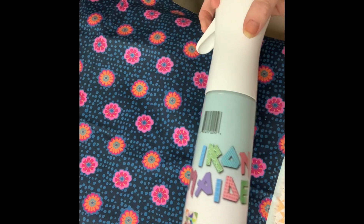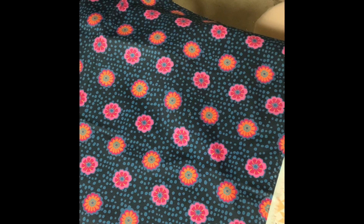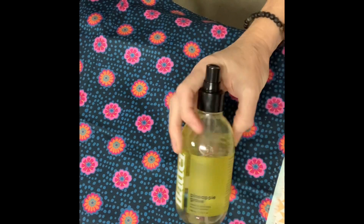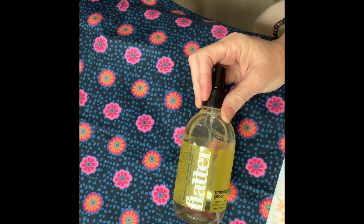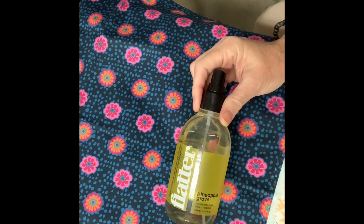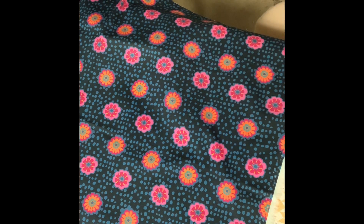So that's it — that's the difference between water, starch, and flatter. You might use each one of these in different circumstances, but I hope you understand a little bit better what the three of them do. If you have any questions, ask away. We'll try to answer anything we can, and please like and subscribe to our videos. We'd be much appreciative and we hope y'all have a blessed day.